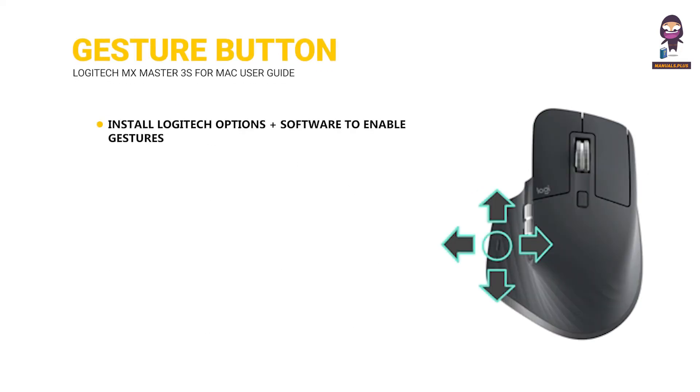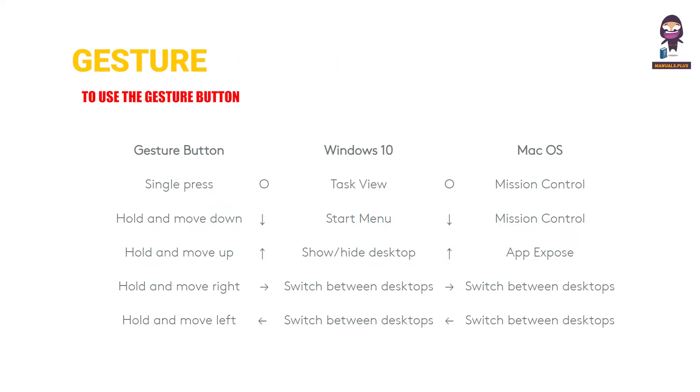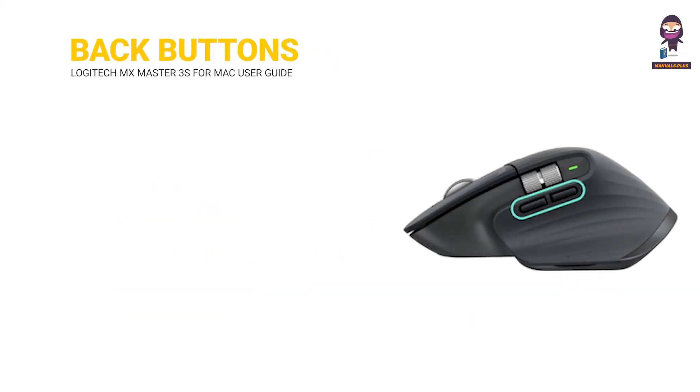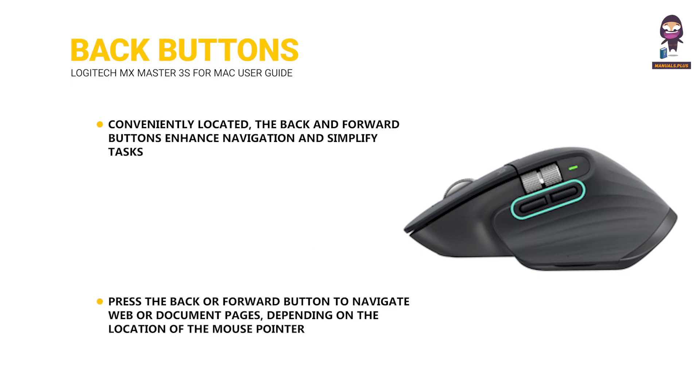Gesture button: install Logitech Options Plus software to enable gestures and use the gesture button. Back and forward buttons: conveniently located, the back and forward buttons enhance navigation and simplify tasks. Press the back or forward button to navigate web or document pages, depending on the location of the mouse pointer.